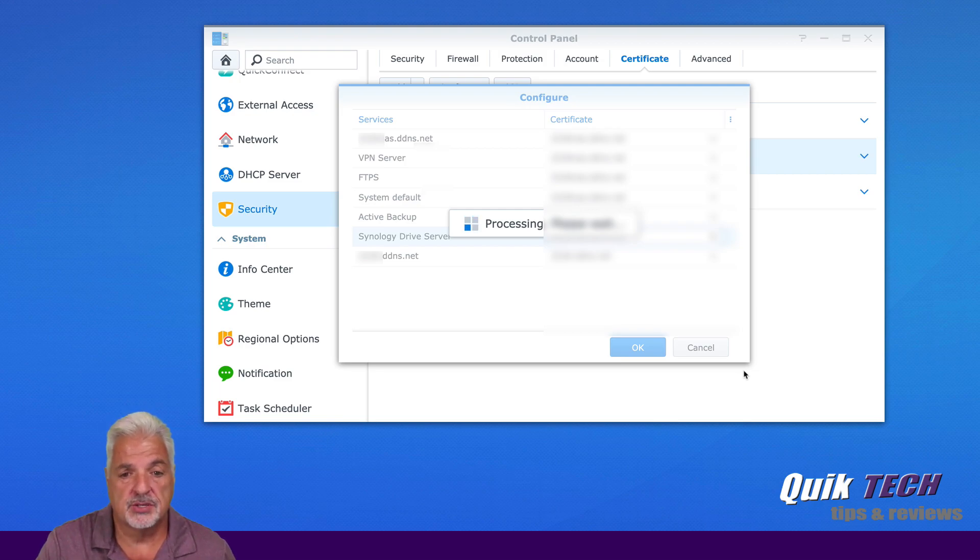The web server should restart now. Once it restarts, we should be able to go back and access those websites and hopefully see them come up with the secure padlock. I'll be right back once it gets restarted.